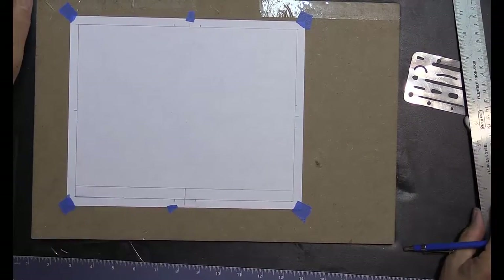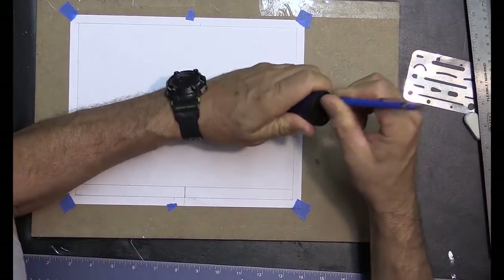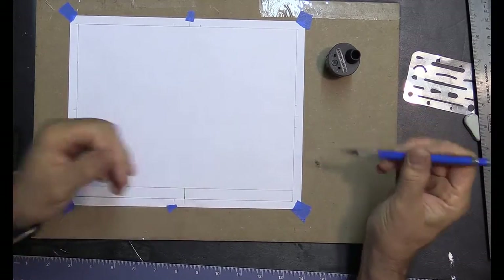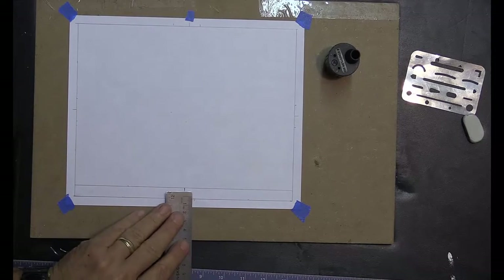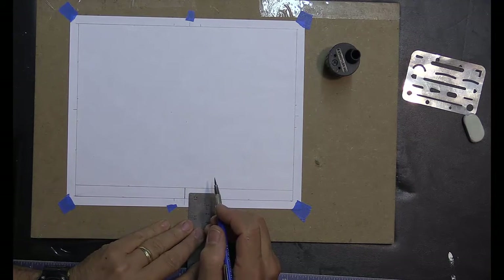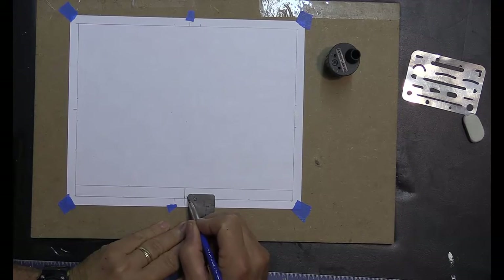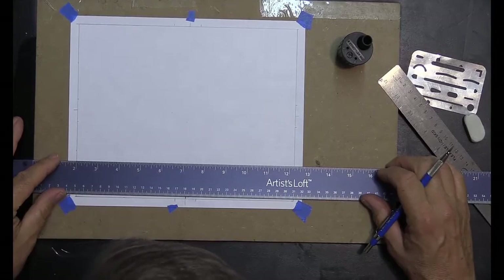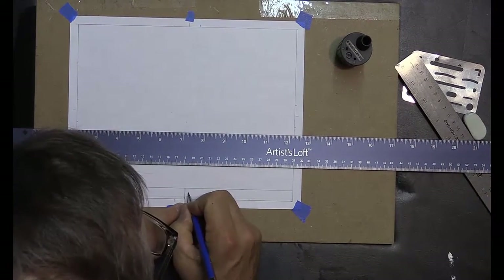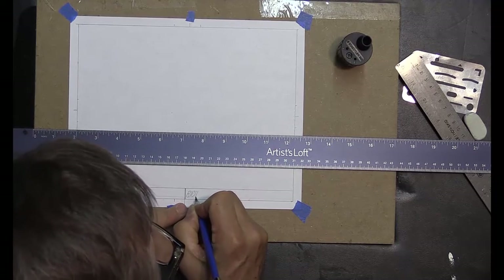I'll come off the bottom about a sixteenth of an inch, up to about three thirty-seconds, and draw a light line all the way across. That light guideline is where I'll put my name. I'll write it the old-school slant style, trying to conserve as much space as I can.